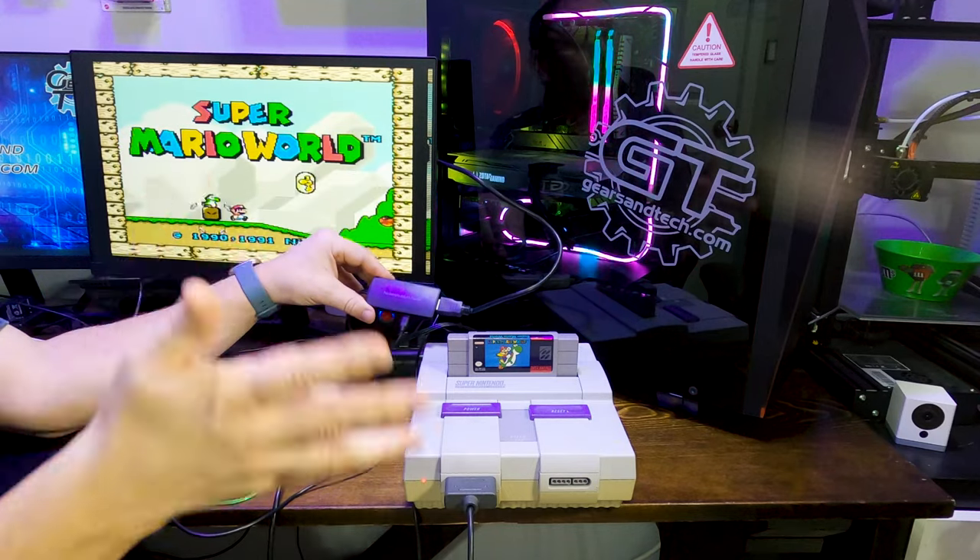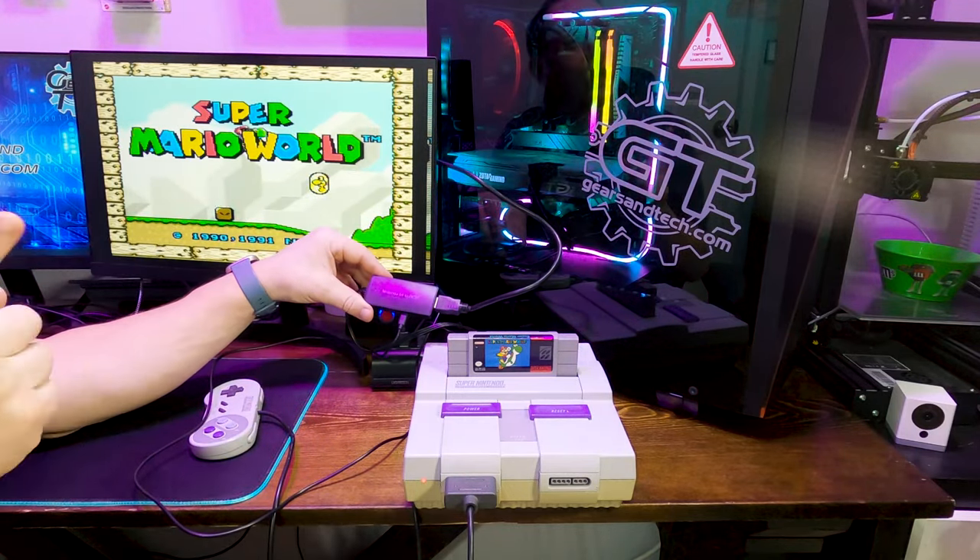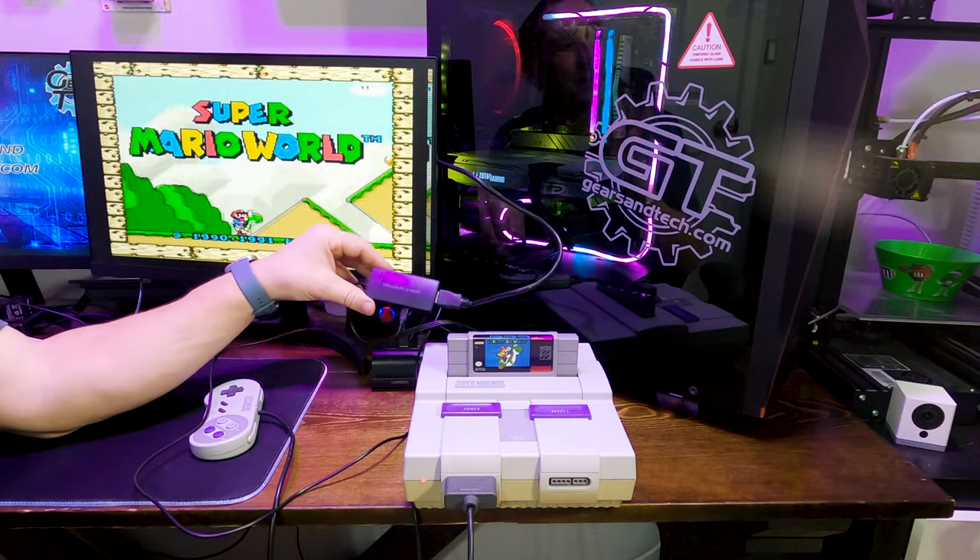In my case I have a Super Nintendo and an N64, so I'm going to use the connector for both systems if it's better. But I don't know if it's better — we're going to do a side-by-side comparison.